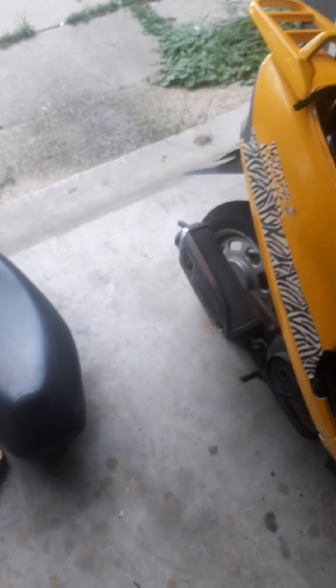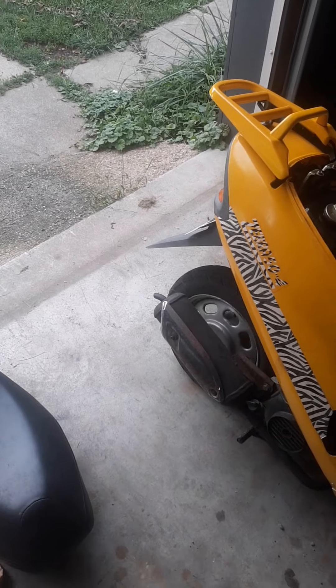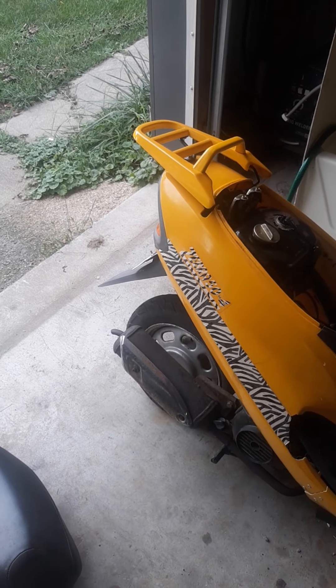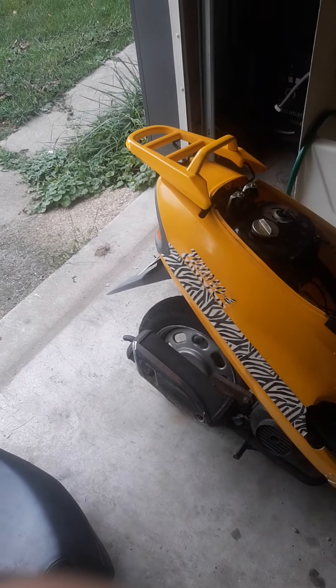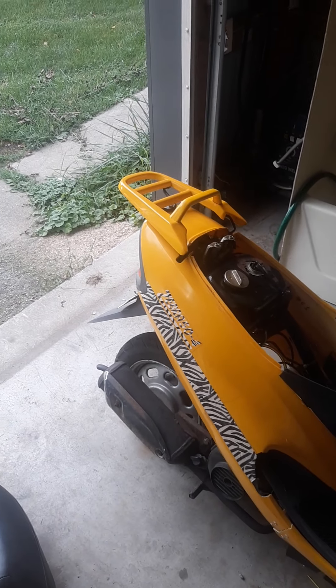Anyway, that's an update on the Thunder Chicken. We've got an official Second Chance Garage sticker on it — my brother made me do it. And I'm wearing a Second Chance Garage shirt, if you can see it.